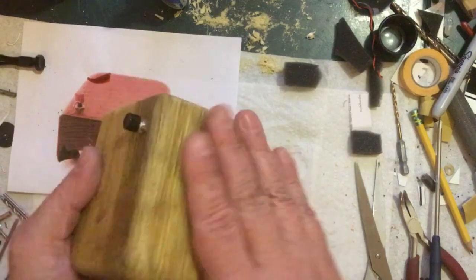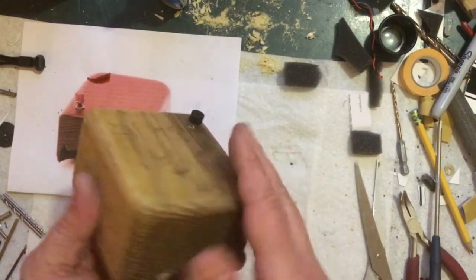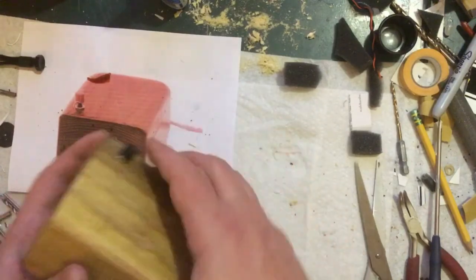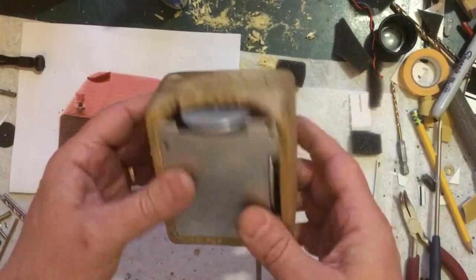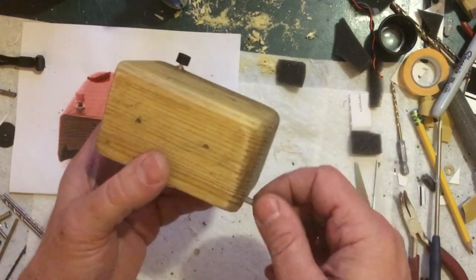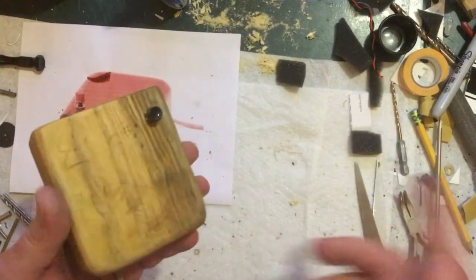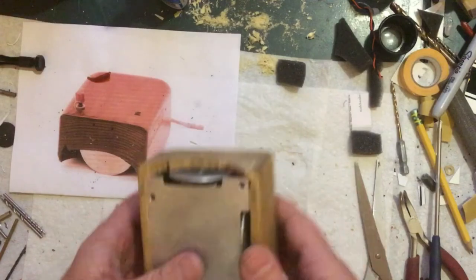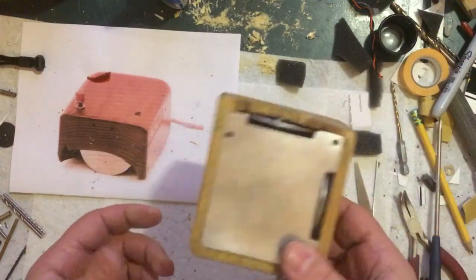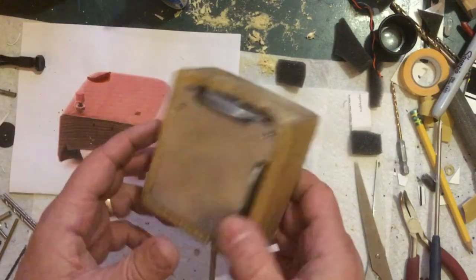Woodworking is not my strong point, so give me a break on that. I did smooth it out and make it roundish for ergonomics. Honestly, I think it looks pretty cool — for as stupid as this is, I'm pretty happy with it. But we've got to test this thing. Let's plug it into a computer and see if it actually works — which, smart of me to check before tearing it apart, I don't even know if the donor mouse worked.